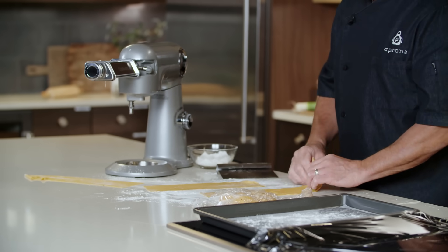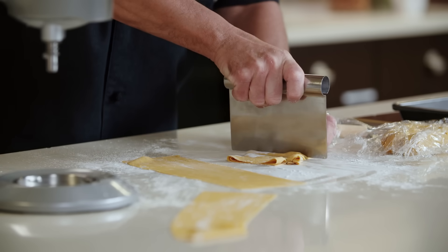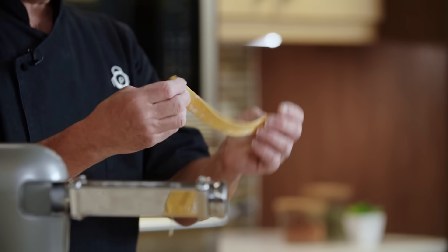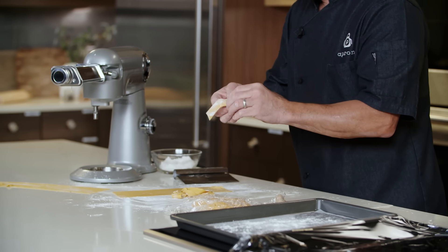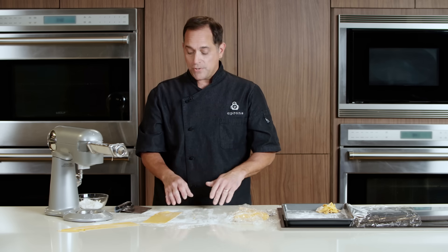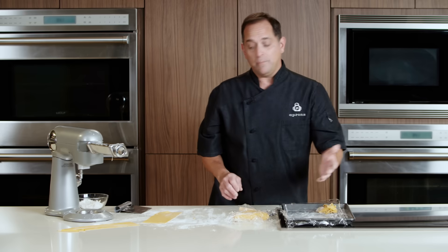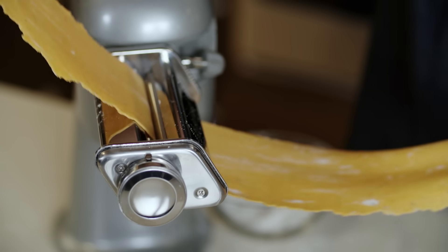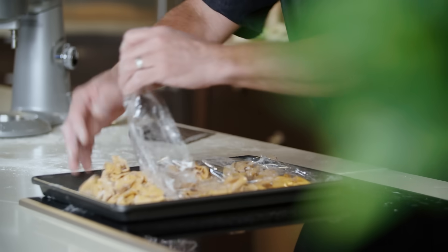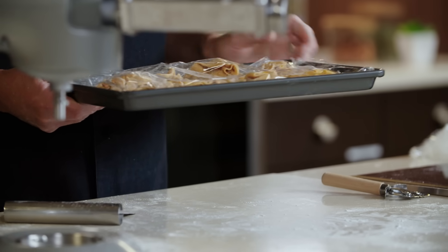Pappardelle is more of a rustic pasta. So we're just going to fold it in half, maybe thirds, and cut it with our cutter to get these nice wide ribbons. Now that we have this dough cut, we're going to collect it all, unroll it so it doesn't stick together, and put it on a lightly floured surface. As you're rolling this, you want to keep it covered so it doesn't dry out and begin cracking. We're going to set this aside so we can get the ingredients to make our sauce.